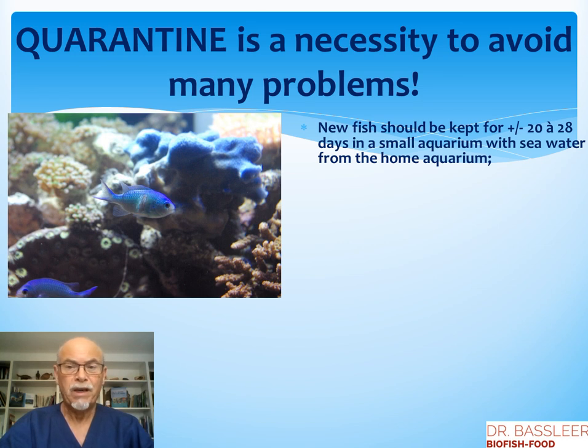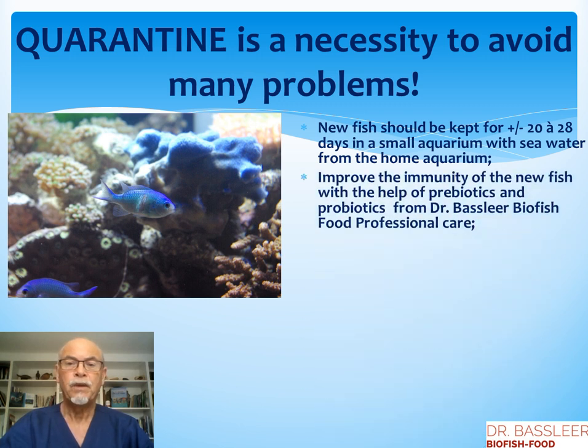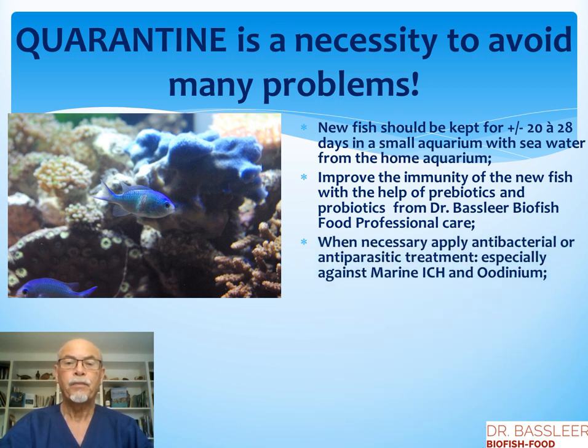New fish should be kept for at least 20 to 28 days in a small aquarium with the same seawater as your home aquarium, so the fish learns to live in the new environment. At that time you can watch it, and you can also improve the immunity of the new fish with the help of prebiotics and probiotics, like for example Dr. Batsley or Bifus Food Professional Care, helping your fish to become strong, because it might have been traveling a long way and going through a lot of stress.